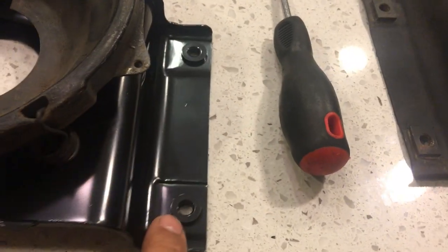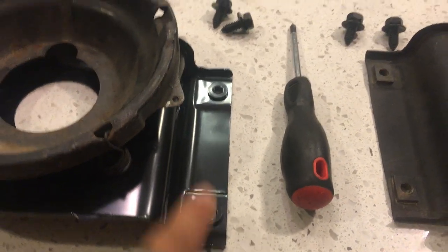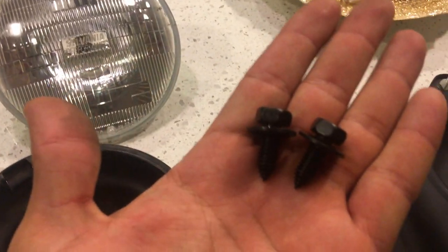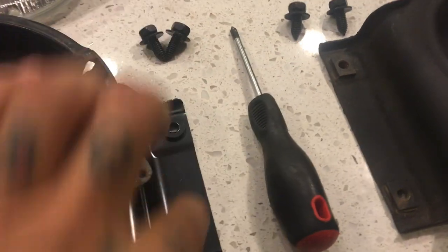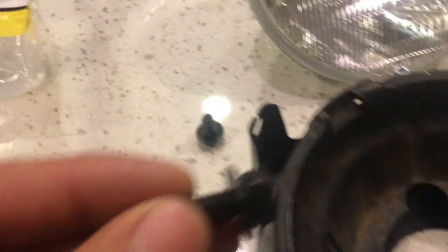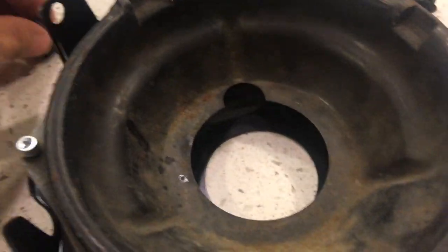This right here is what mounts into your frame or your front radiator support. These are the bolt types that you would use here — so that's what they look like. It's two here and then two right here on the top. This type goes into your front fender or your front housing.